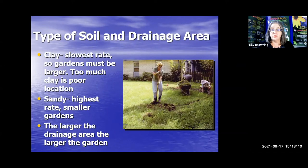Let's talk about soil from the ground up. If you happen to have clay soil — which many of you don't, but some of you in the more inner parts of the state, even further east in Hernando County — the further you are from the coast, the more chances you might have some clay soil. Clay is the slowest rate of drainage. Those gardens are going to have to be larger to make up for the fact that it doesn't drain as well as sand. If the soil is really thick clay, that is not the right location for your rain garden. Sandy soil, which many of us have, soaks in the quickest and you can have a smaller rain garden.